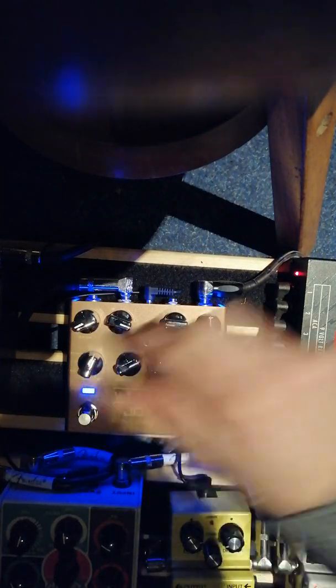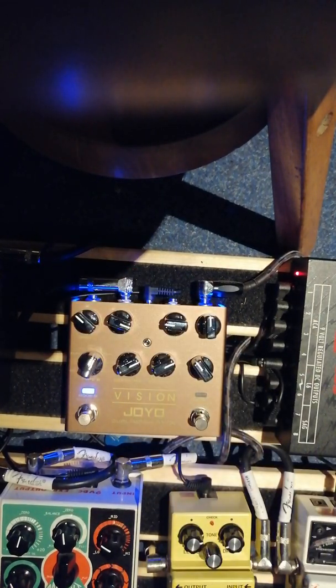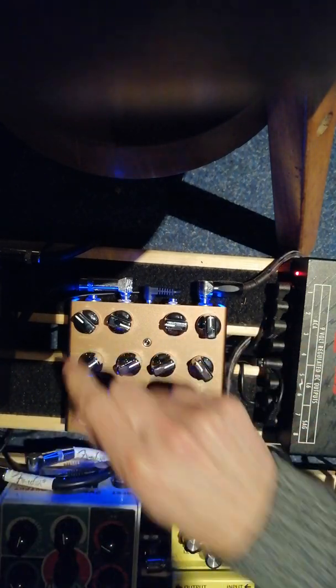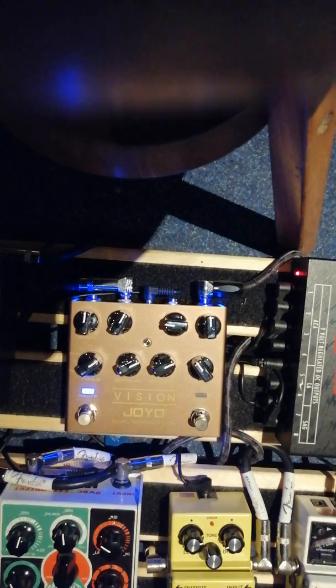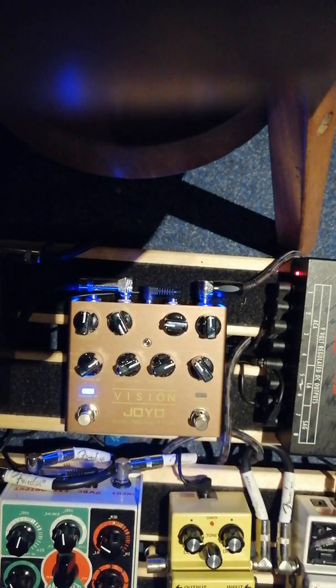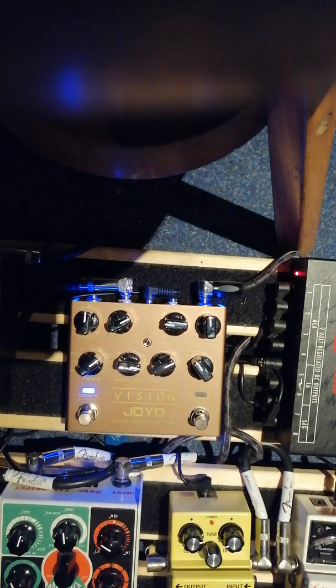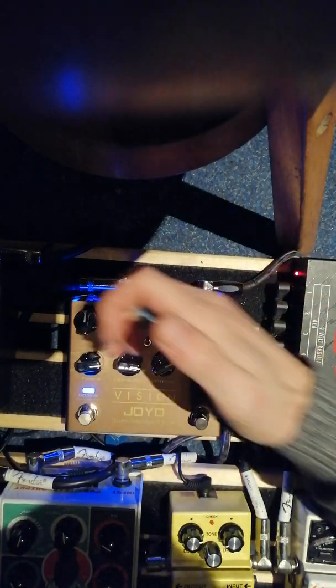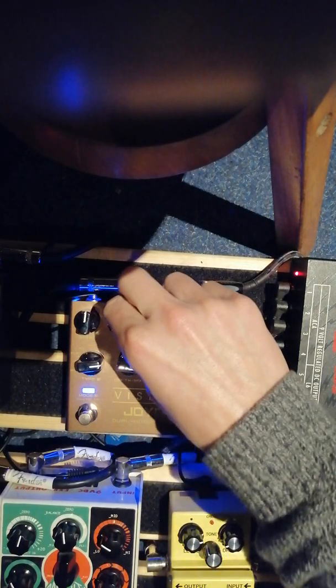Lots of different options. Then we got rotary. Tremolo — control seems to be tone here. Next up we got the... liquid phaser. Right. Interesting, interesting.